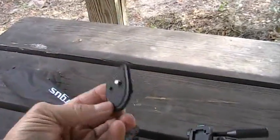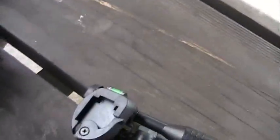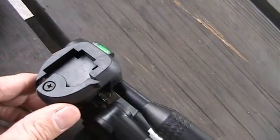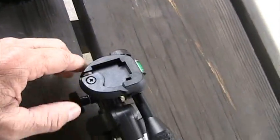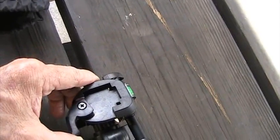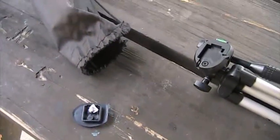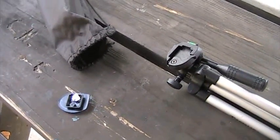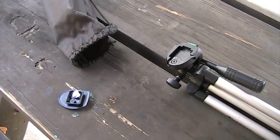This is the base plate that mounts to your camera. It locks into the top of the tripod, and there's a release lever right here — you pull the release lever and that base plate just snaps in and snaps off. The idea is to put this base plate on the bottom of your camera and leave it there, so you just take the camera on and off the tripod as you need it and hand-hold the camera the rest of the time.